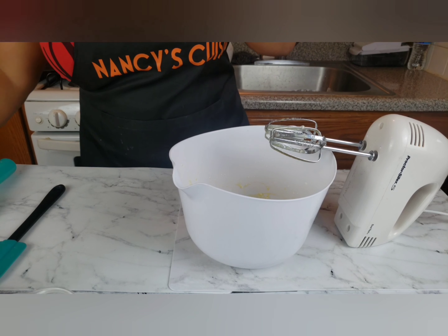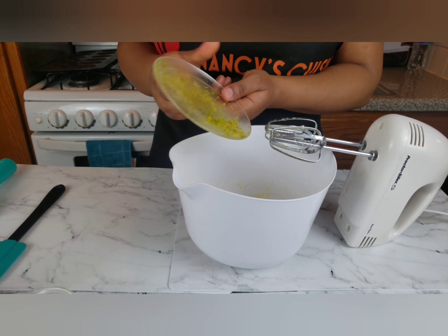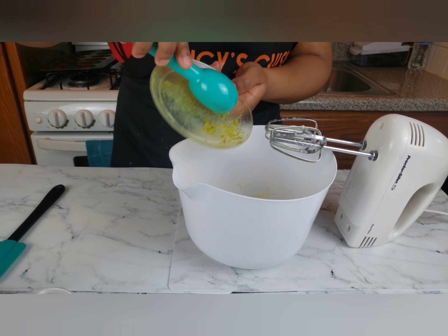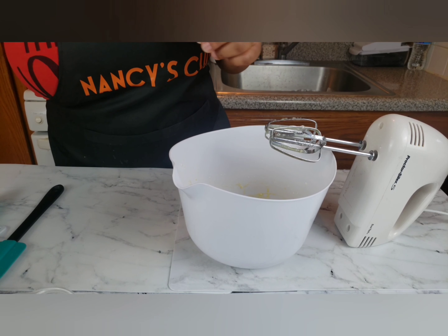Into the eggs add half teaspoon vanilla extract, one quarter teaspoon almond extract, one teaspoon grated orange zest, and one quarter teaspoon salt.